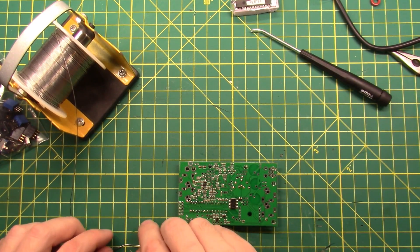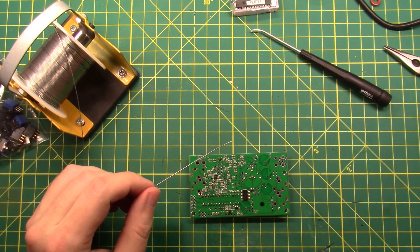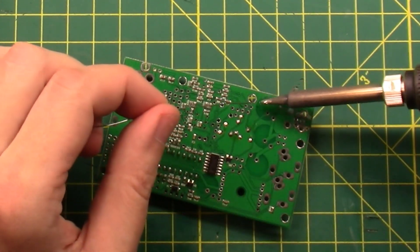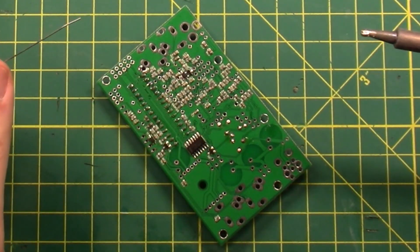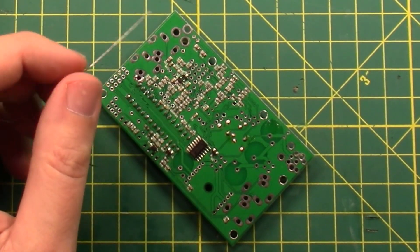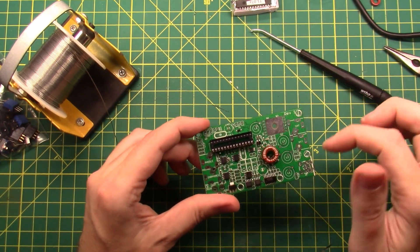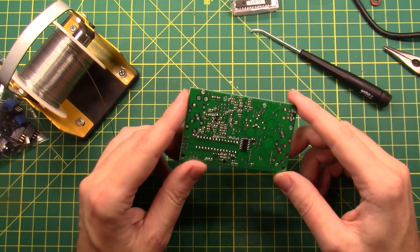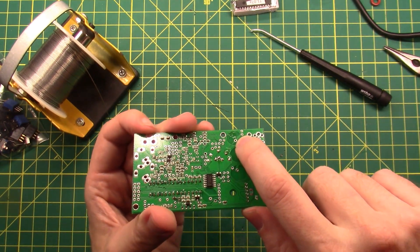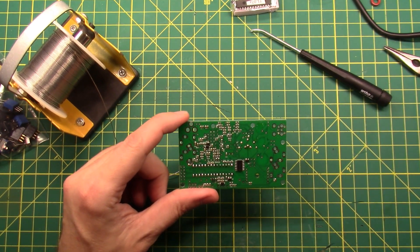A quick word about soldering: all the spots where there isn't shiny metal — the green stuff — is what we call a solder mask. Solder won't stick to it no matter what you do; it's very specifically designed to not stick. So you have to trust that the solder does what it's supposed to do, and the solder mask, circuit board, and through-hole traces do what they're supposed to do. That spot I soldered on the board — all you can see is a little bit of rosin core from the solder stuck there, and I can clean that right off with my flux remover.